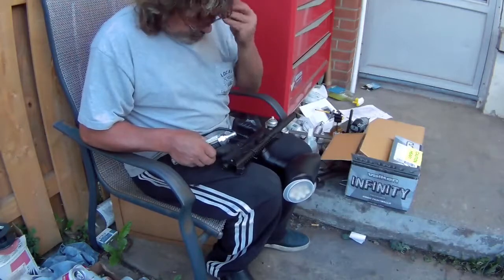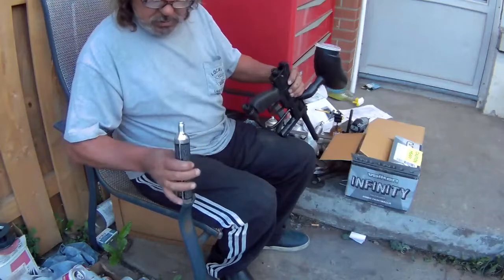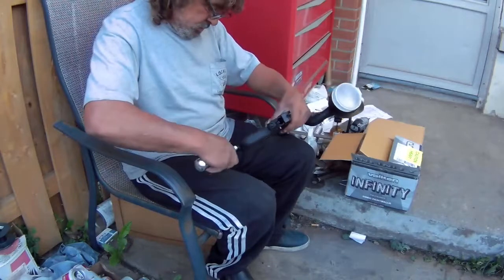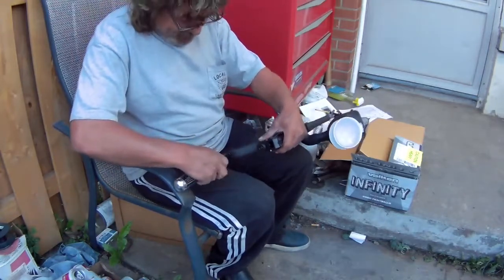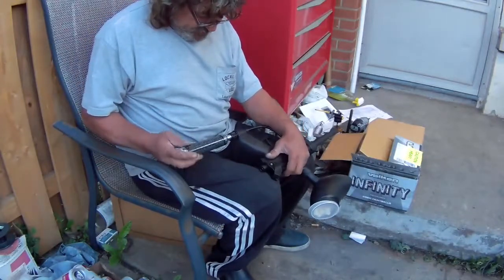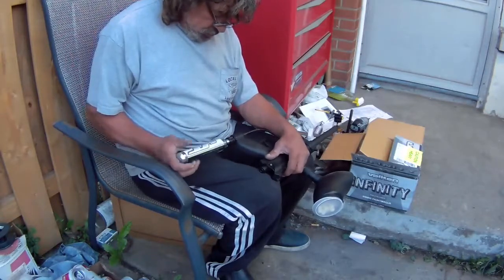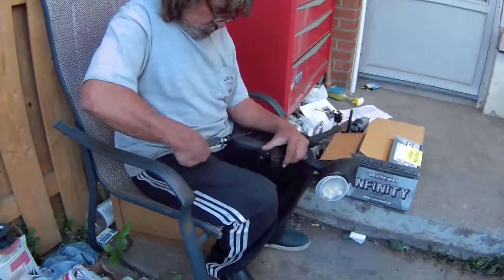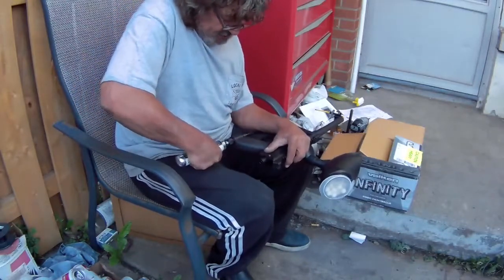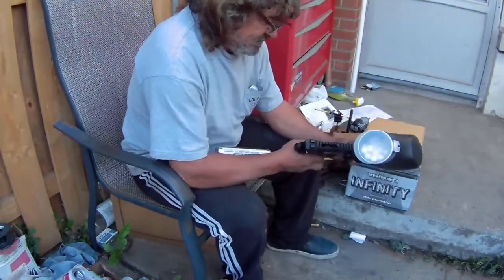Okay, I'm gonna put the cartridge in. I hope this is like a pellet gun where you just screw it in and it pierces the top itself. Yep - I heard that. Okay, so I got the safety on.